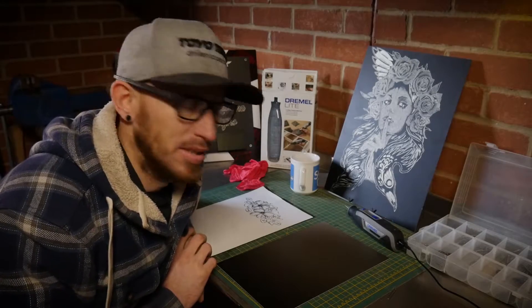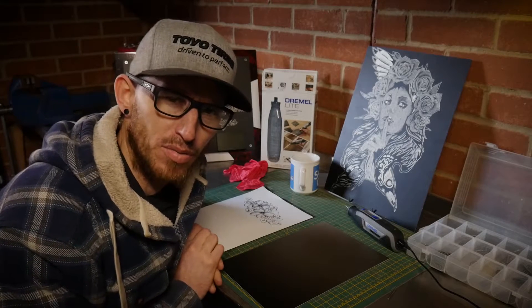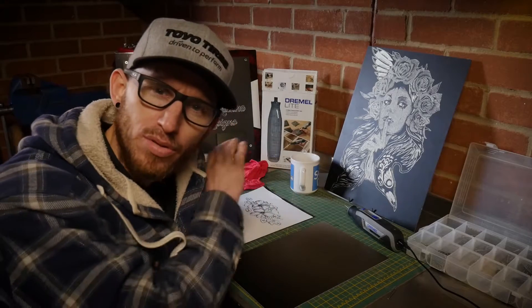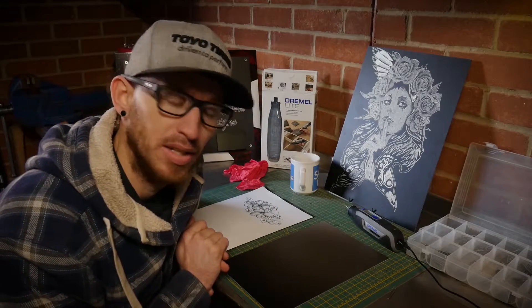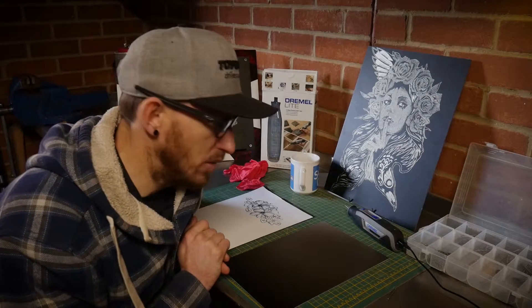I thought it was quite fitting to give myself a little bit of a challenge, seeing that I'm a seasoned veteran with a Dremel 4300, by only using the Dremel Lite for the entirety of this project today. I'm a bit apprehensive, but I think we can do it.